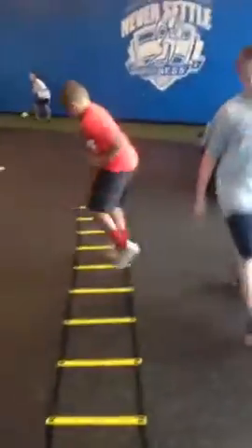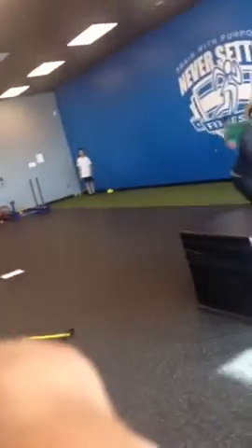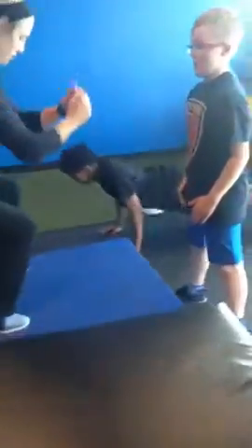I can use those arms. Step down from the box, jump up and step down from the box. Now chin all the way to the ground, good — look at those pushups count, yes sir.